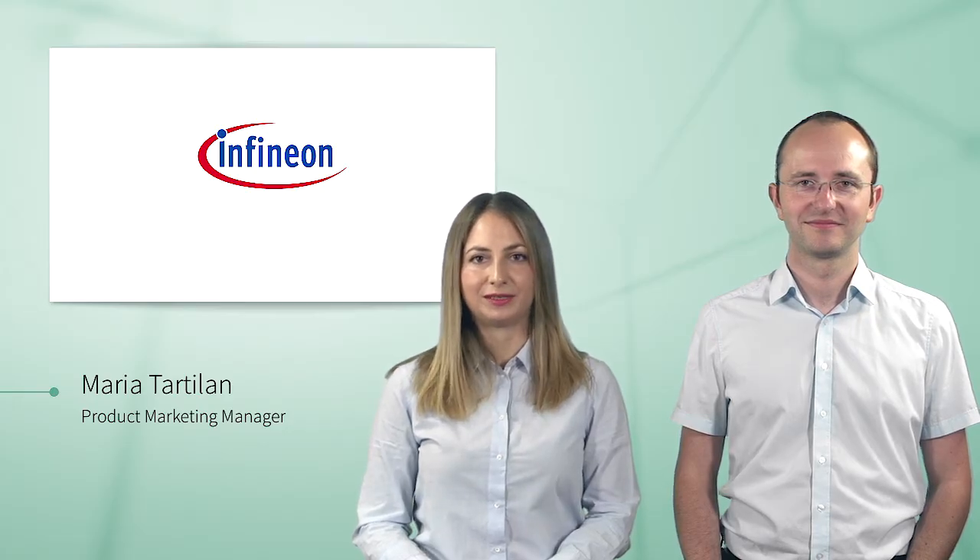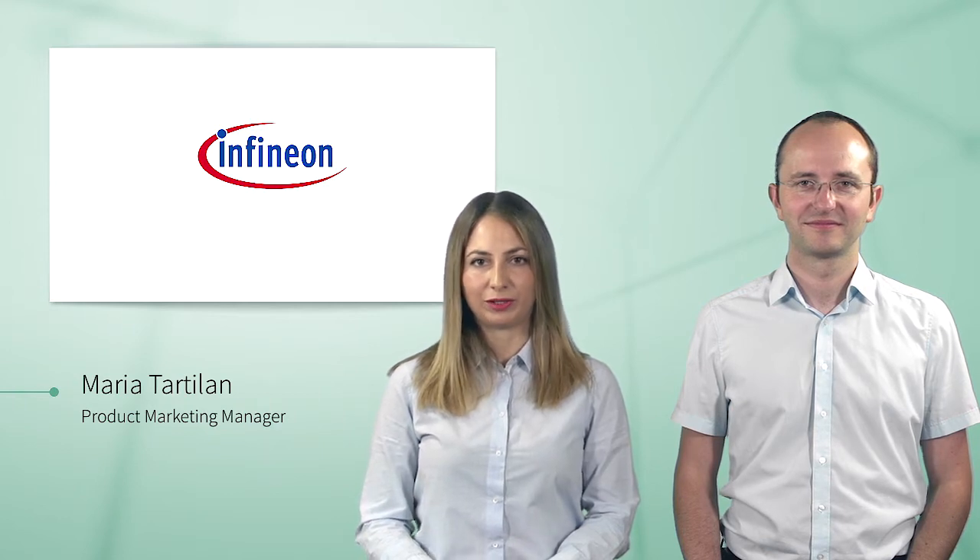Hello, my name is Maria Tartilan. I do product marketing for Infineon microcontrollers. Hello, my name is Florian Heiler. I am Field Application Engineer for the Aurix microcontroller. In this video, we will help you getting started with the Aurix Starter Kit.